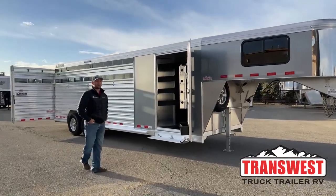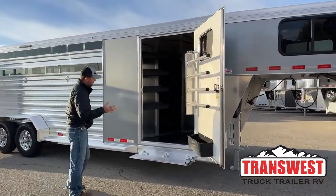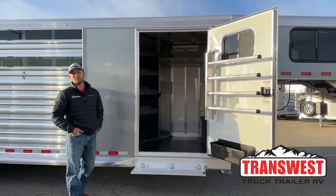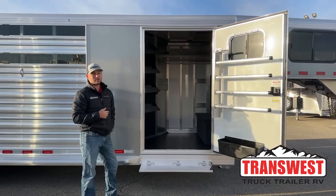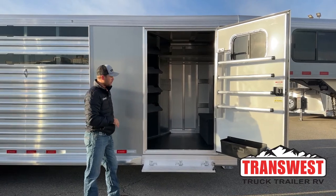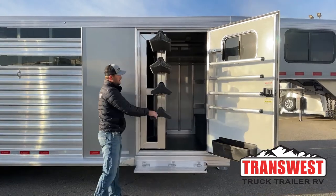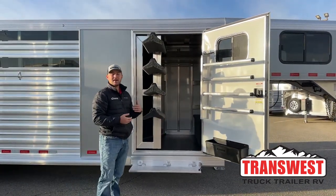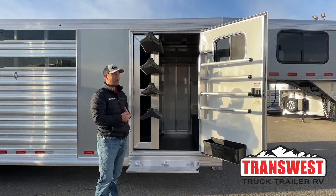We'll start off here at the front tack where most of your non-livestock storage is going to be. The first thing you'll notice is we went ahead and did a bigger door compared to other brands or even Cimarron's with standard doors. This is a 42-inch wide door. With the swing-out saddle rack, you'll still have plenty of room to get by and get in and out of this tack room without fighting past your saddles.